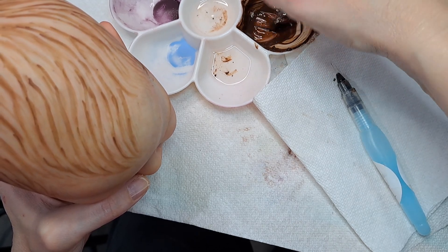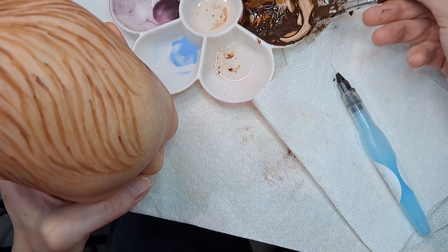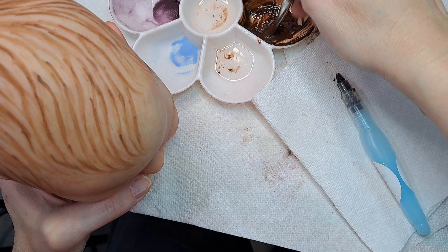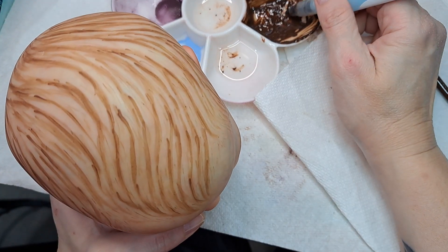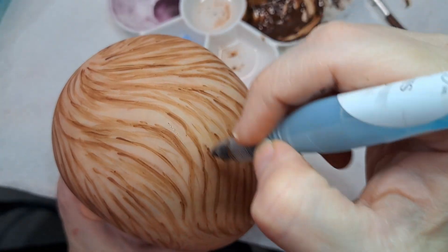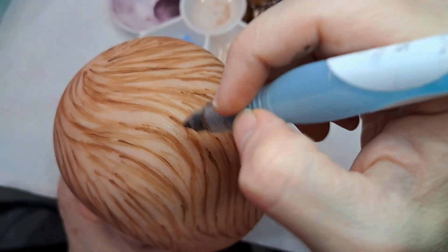I just went with it — there we go. I just went with it and threw a bunch of thinner in there, hopefully. That'll keep it thin enough to satisfy.